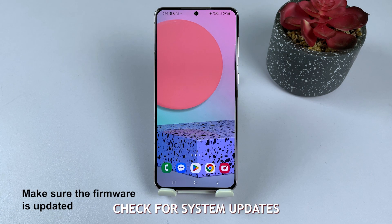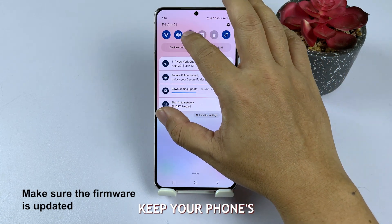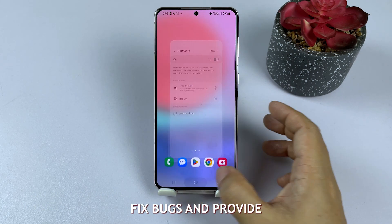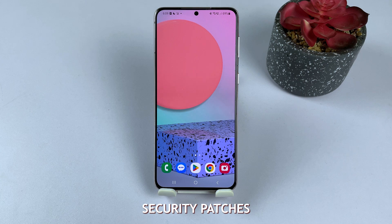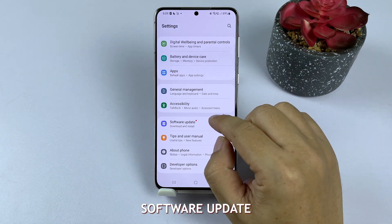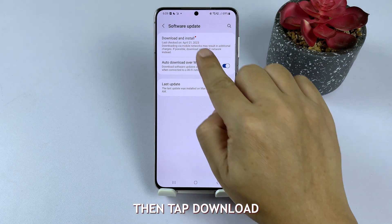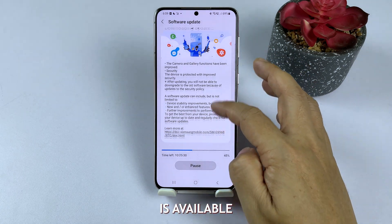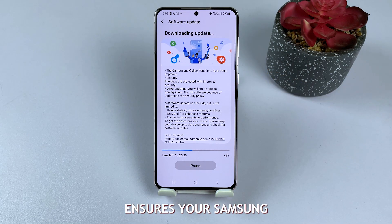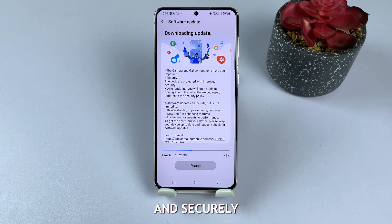Solution 2: Check for system updates. Keep your phone's software up to date by checking for system updates, which can improve performance, fix bugs, and provide the latest security patches. Open the Settings app, tap on Software Update, then tap Download and Install. If an update is available, follow the on-screen instructions. Regularly checking for updates ensures your Samsung Galaxy phone runs smoothly and securely.